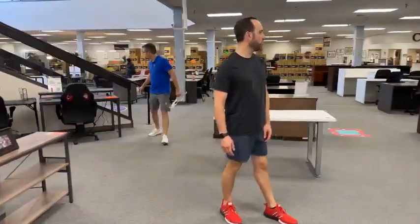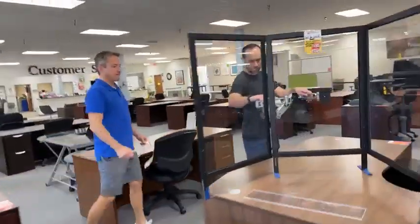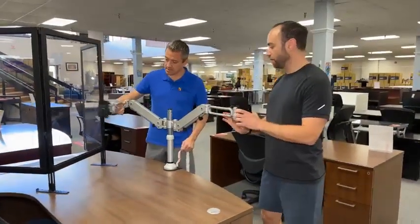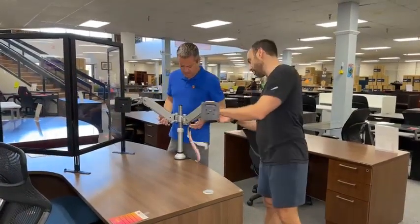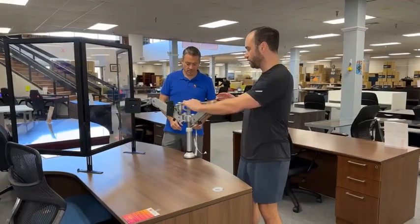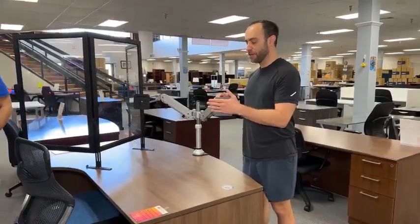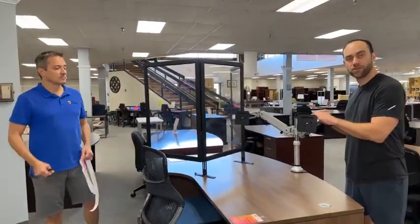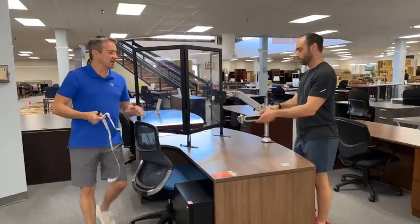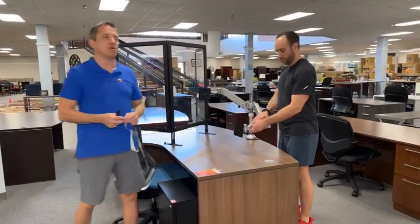Did you want to talk about that two-arm thing? This is special if you're a monitor person. These are Dell dual monitor arms — adjustable and they swing. They have cord management. This holds two monitors. It looks like a standard VESA mount. These are $19.99. These are about $150 to $400 new — we do have a jar of guilt if you feel like you've paid too little.